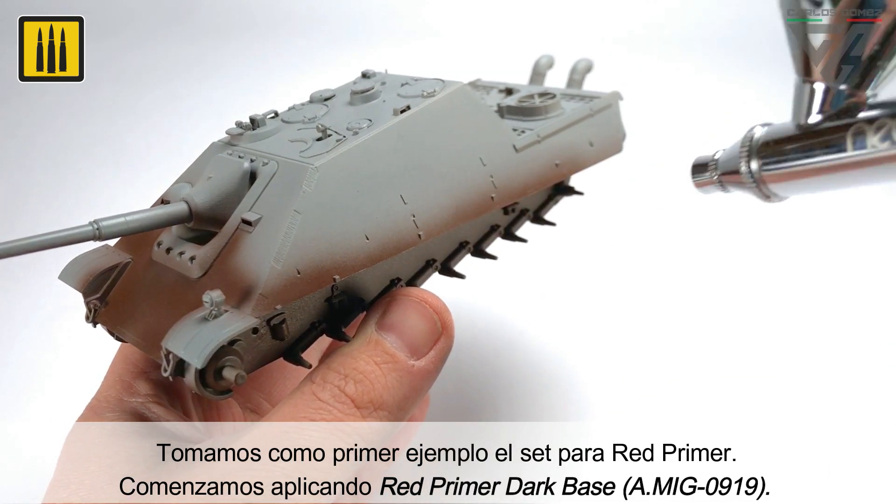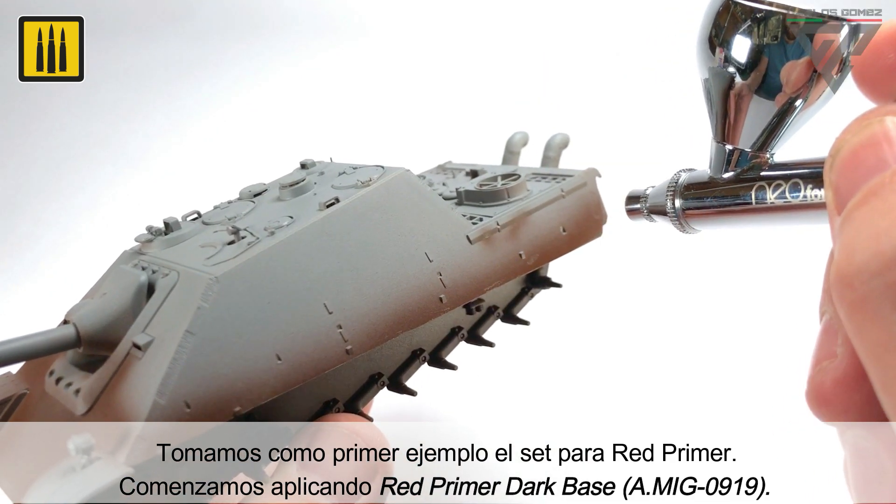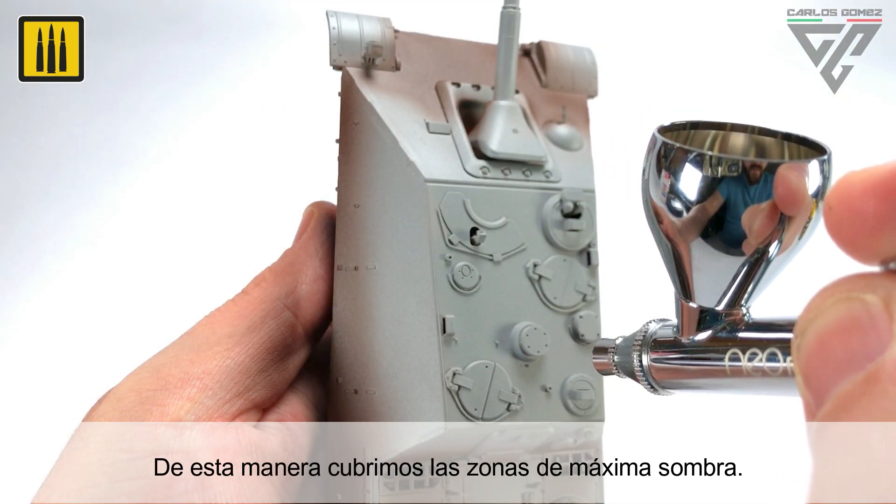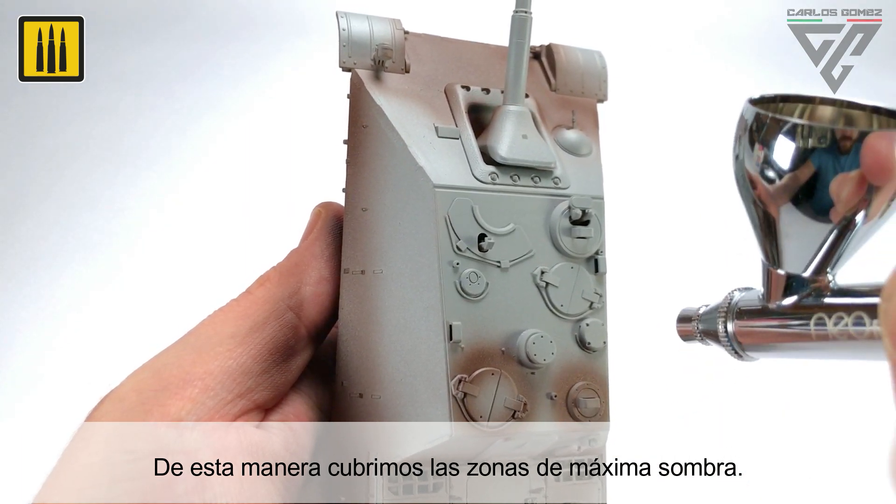The Red Primer set was used for this first example. The first step was to apply Red Primer Dark Base. This first shade establishes the areas of maximum shadow.